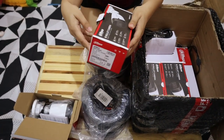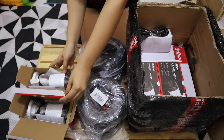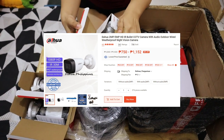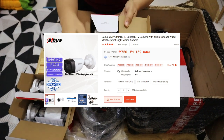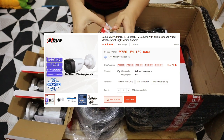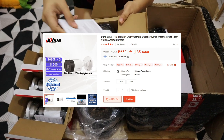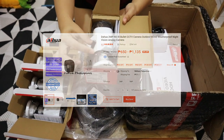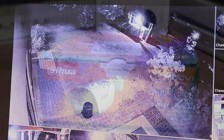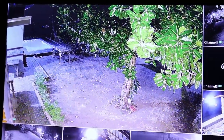Next are the bullet cameras for outdoor use. I got 4 units first. The ones I got were around 700 pesos depending on the store. Basic features: 2 megapixels, 1080p at 30 frames per second, 12 volts DC, IP67 so waterproof, and infrared range of 30 meters at night. This is better than the basic DAKWA bullet camera at 600 pesos which only has 20 meters infrared. That cheaper one is black and white in the dark. I got curious about full color, similar to Hikvision's ColorVu — so after a few days I got one full color camera. It's double the price, and I'll show you what it looks like shortly.